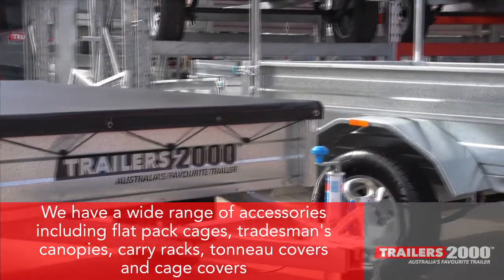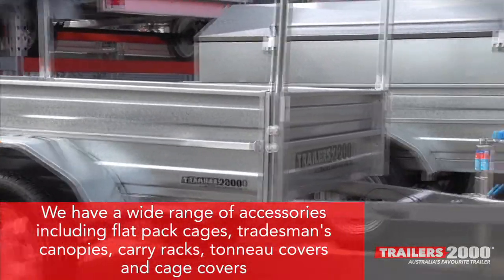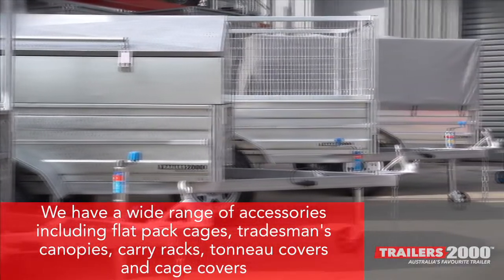Trailers 2000 have a wide range of accessories for your new trailer including flat pack cages, tradesman's canopies, carry racks, tonneau covers, and cage covers.